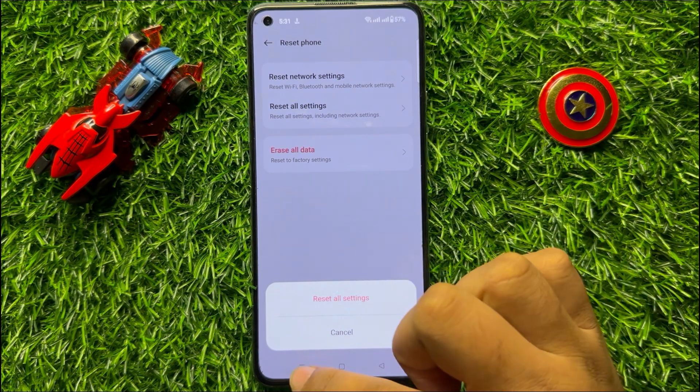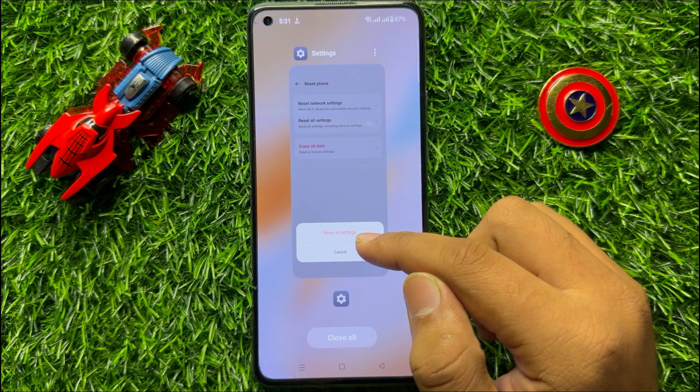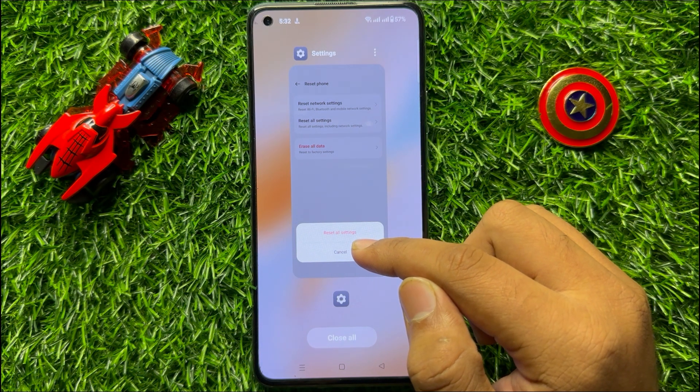After doing this, your touch screen problem will be fixed. I hope you liked the video, thanks for watching.